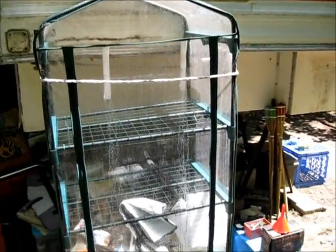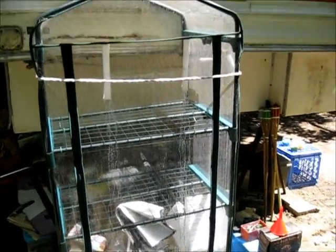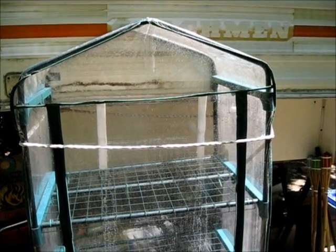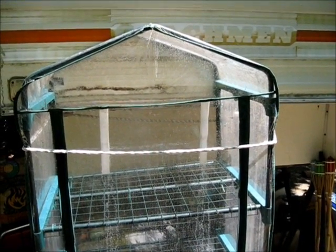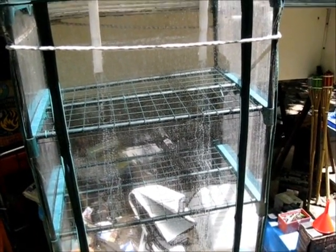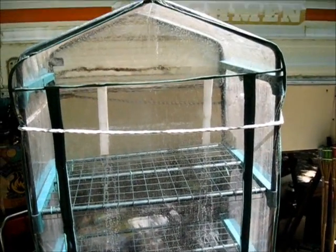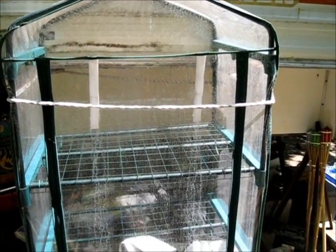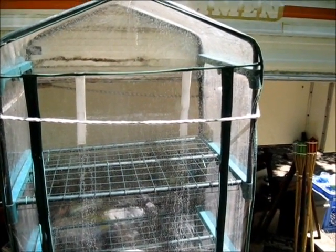I have this greenhouse here and it gave me an idea. Greenhouses of course have hot air inside which is good for your plants and extends your growing season. So I decided to use basically the same design, size, and layout and make myself a solar food dryer.